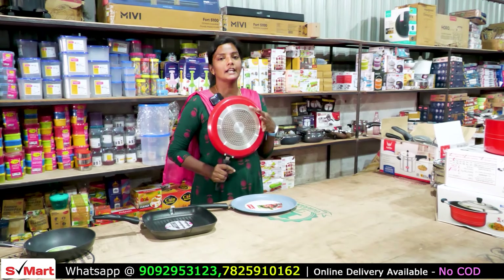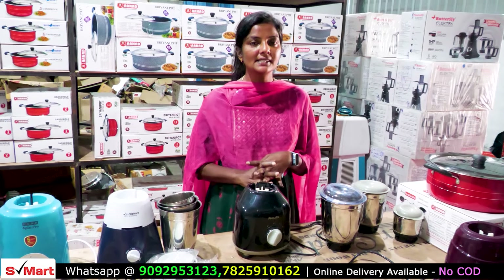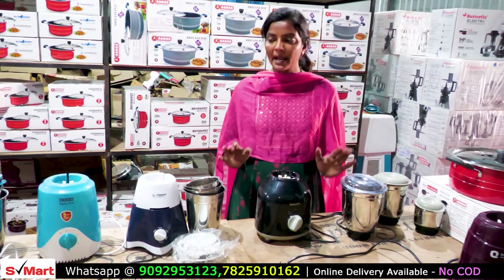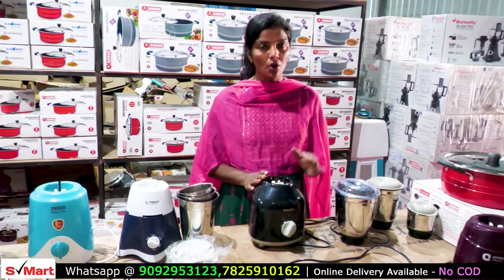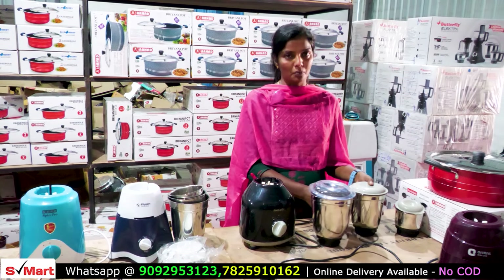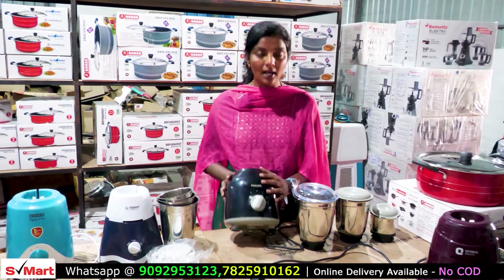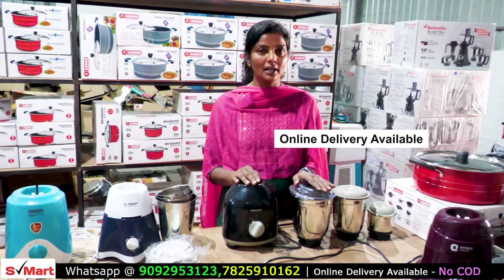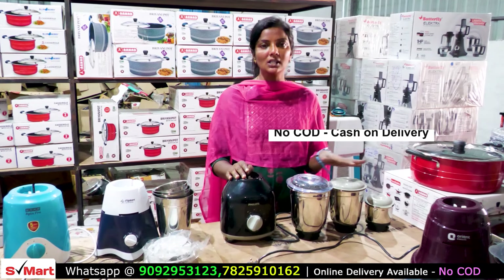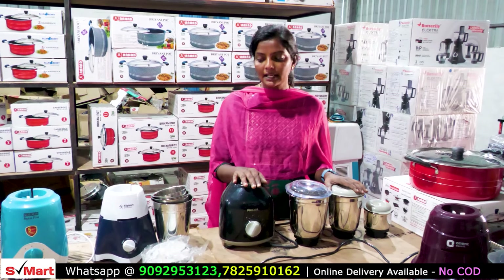This will work on induction and gas. This is a mixi — a small budget mixi. This is the standard price, very low in the market. You can check the price and book it. This mixi will be 700 rupees and gives you 730 watts. As usual, 3 jars are included: small, medium, and large. So 3 jars are given for 200 rupees.